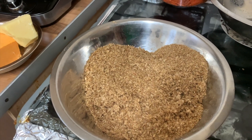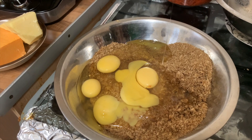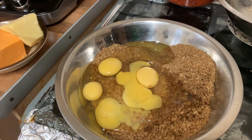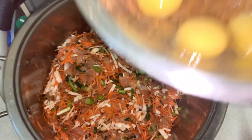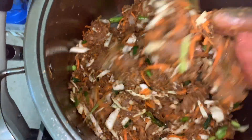Then get your Weetabix and add the eggs. Add them to the chicken and the vegetables, and mix well.